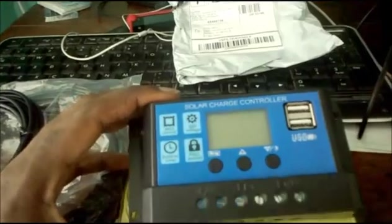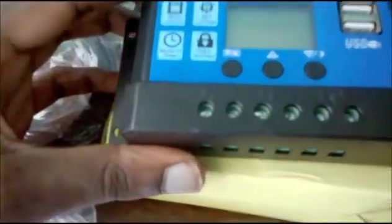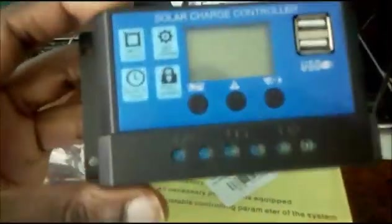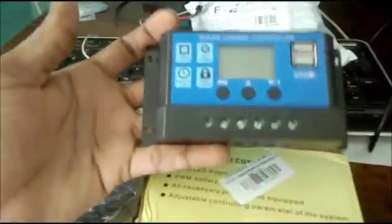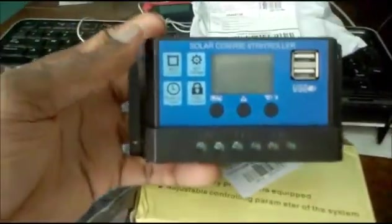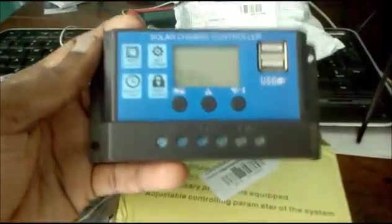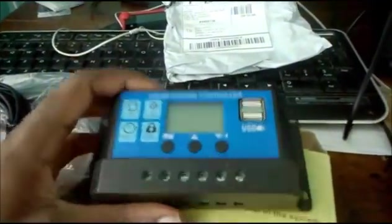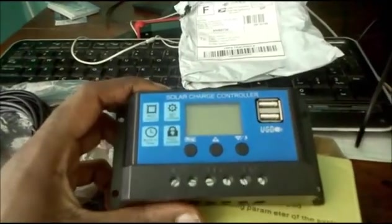This is the solar charge controller, and you can see it first hand — it is this small. Look at the size of my fist for comparison. This unit is very small, very handy, and neat. I also like the USB ports here so you can charge your mobile devices.